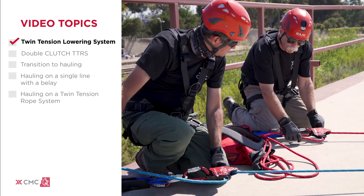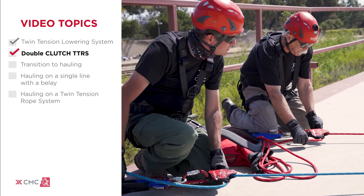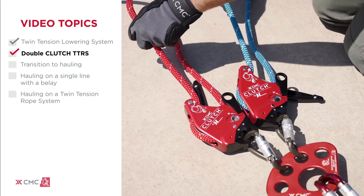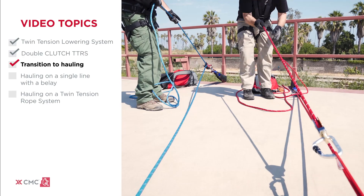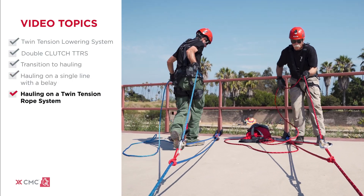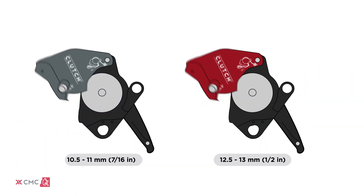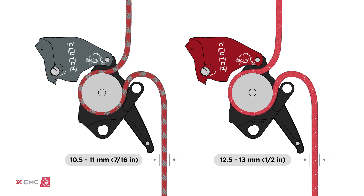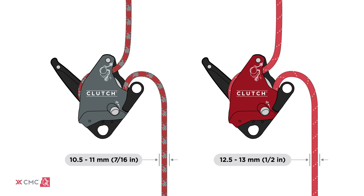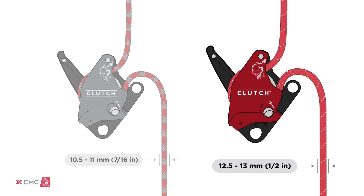We will begin by demonstrating how to set up and operate a twin tension lowering system, including a brief review of the double clutch TTRS. Once lowering is complete, we will discuss how to transition to hauling, showing hauling on a single line with a belay and hauling on a twin tension system. Both the 11mm gray clutch and the 13mm red clutch function the same in this scenario, the primary difference being rope diameter compatibility. In this video, we will complete each task with the red 13mm clutch.